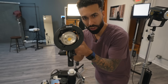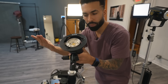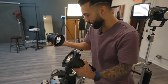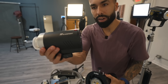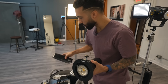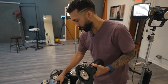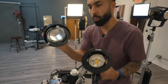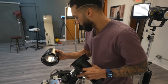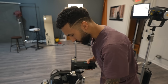Any flash that attaches to a Bowens mount adapter will work. Like the FJ200 — it's pretty flat, so you're not going to have any obstruction with the adapter. You can also use the 300 Pro with the adapter as well. And of course you can use the AD200, and I think you can also use it with the bare bulb because it's thin enough that it fits in the Bowens mount adapter. My FJ400 and some other flashes — I think the bulb is too big and it doesn't fit. But if you have a 400 watt, 300, or 200 watt light, you're going to be able to use this projection unit.